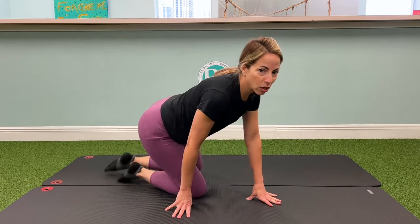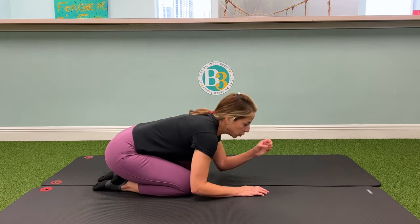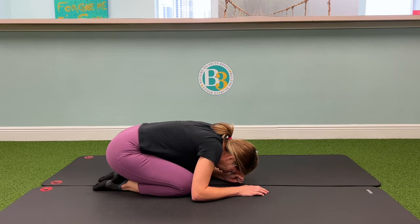It's called the Reach, Roll, and Lift. So what I want you to do is start by sitting all the way back into your heels, and then you're going to make a fist and just bring your forehead and place it on top of your left fist here.